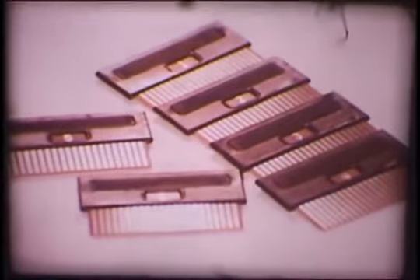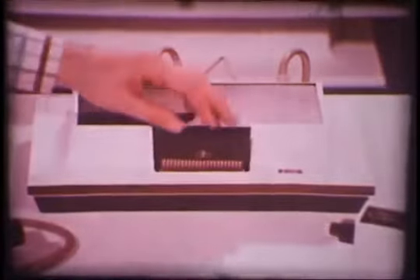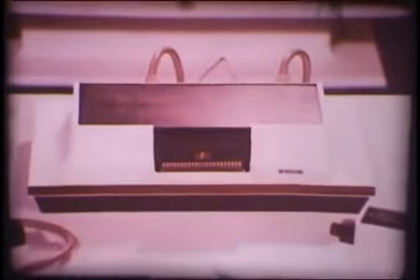Each Odyssey game uses one of these special game cards, which plug into a slot at the front of the master control unit. The game cards activate lights on your television screen that bounce, float, or extinguish on contact, depending upon the particular game you've chosen to play. For example, to play Odyssey Tennis, you insert game card number three into the master unit. This activates three lights — two representing the players and one representing the ball.